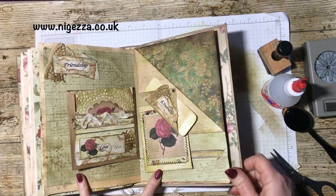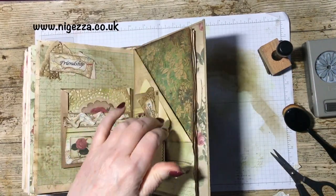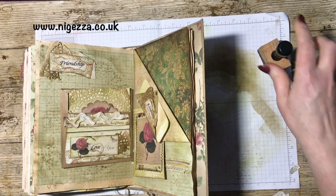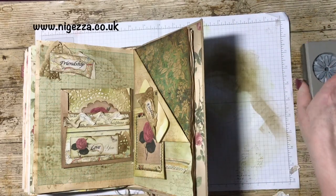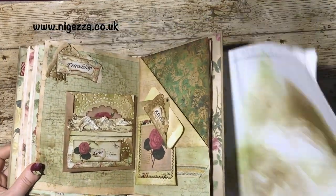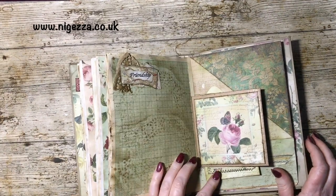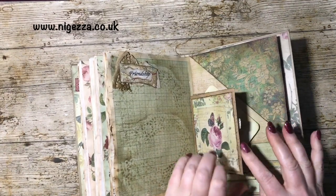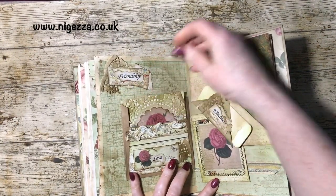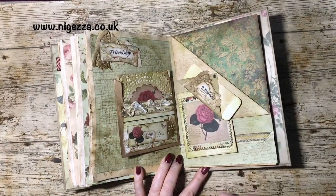So that's it. We just need to do the pocket insert there next time, and then that will be this page complete. Hope you like that — I will take pictures of it and put it all over on my blog, nijessa.co.uk. Hope you're enjoying it. We'll have the third part next week when I make this bit. Okay, see you again then. Bye-bye.